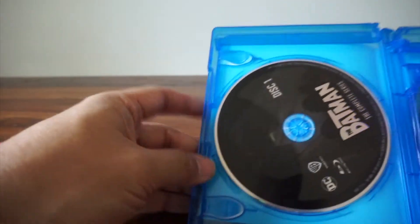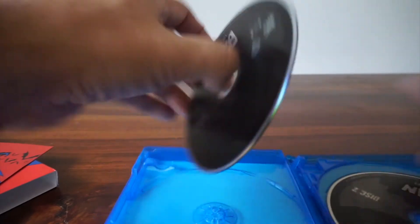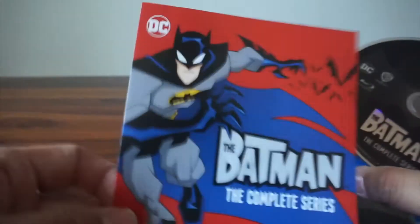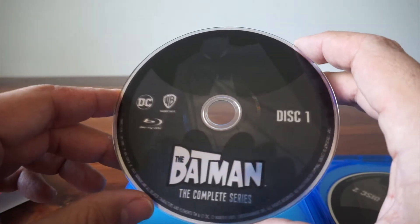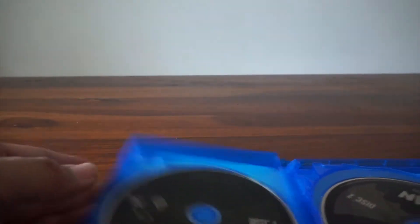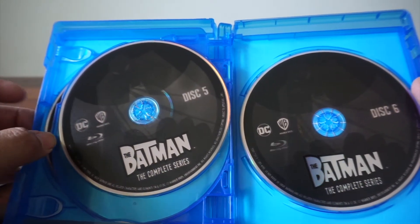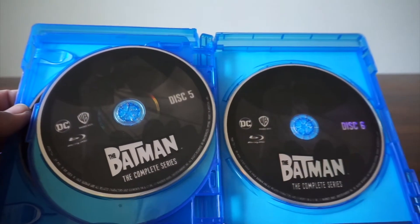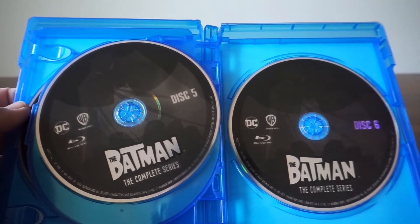Looking at the discs — not overly creative, unfortunately. So let's pop out the first one. It is kind of a cool image — I'm thankful it's not just the same image in gray tones. We have Batman with a bat symbol overlaid. But discs two, three, four, five, and six all have the same image. Does it really matter? I think it would be cool to have a different image on each disc — it also makes it easier to track which disc you're on, like 'I just watched the Clayface disc, now Penguin's next.'